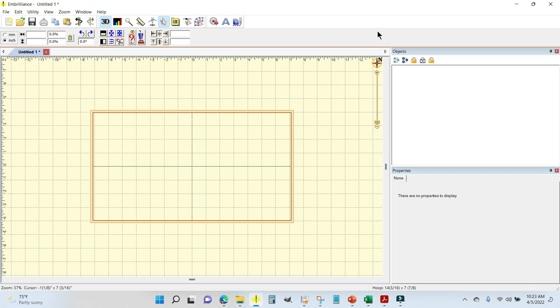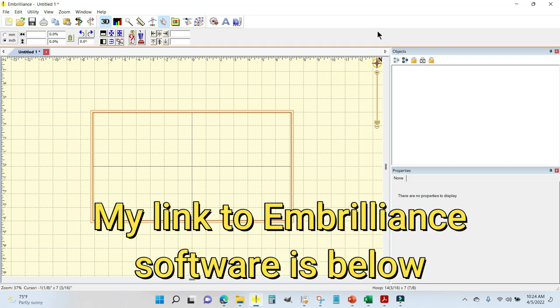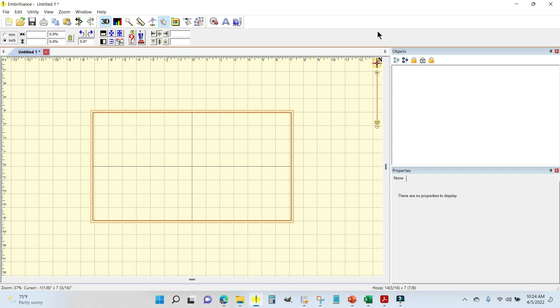I'm getting ready to stitch out the lily blocks for the Designs by JuJu Easter Blessings runner. I have my Embrilliance embroidery software open — I really like this software, it's very inexpensive and does everything that much more expensive software does. This is Embrilliance Essentials.